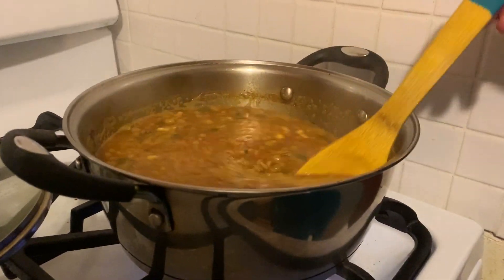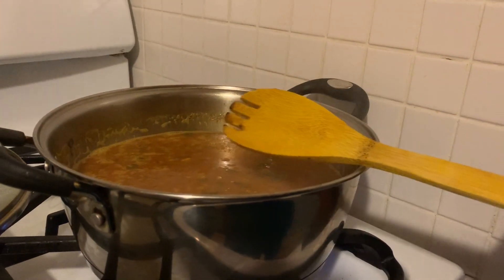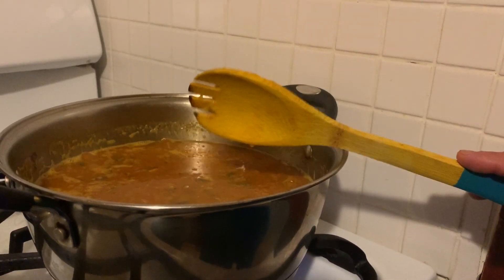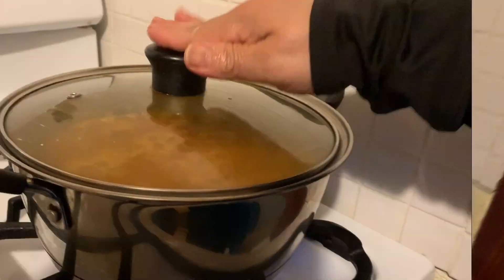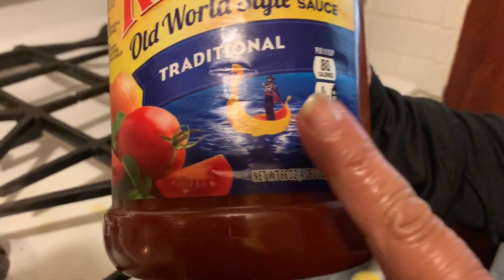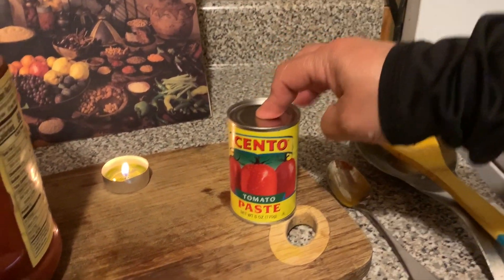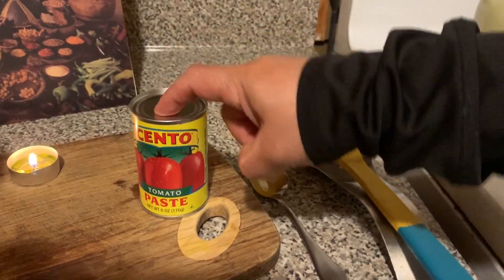Now we're going to leave it for 3 to 4 minutes and reduce the heat to medium, then turn it off. For more flavor, oregano and olive oil are a good way to serve it. By the way, if you want to use tomato sauce, you can add it at the end when the lentils are cooked. If you want to use paste, you can add 1 to 2 teaspoons in the beginning with the onion after it gets brown.